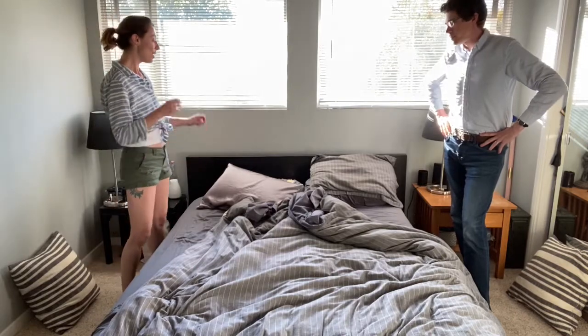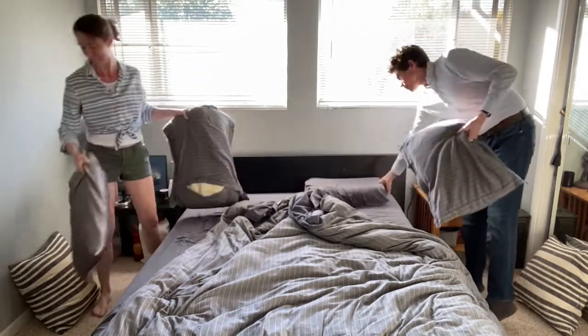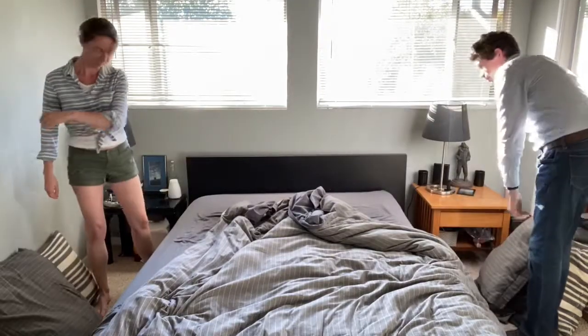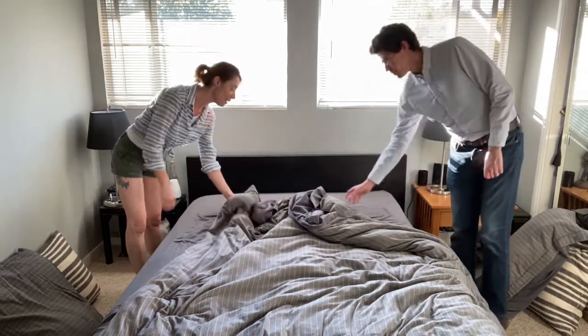So the first thing we want to do is we're going to start by taking the pillows off. Next step is to take everything except the fitted sheet and pull it down to the end of the bed.